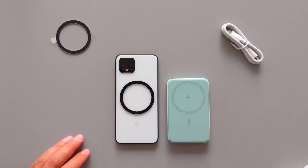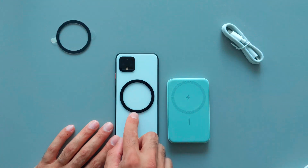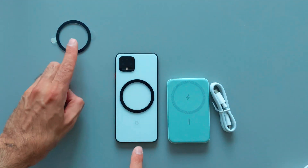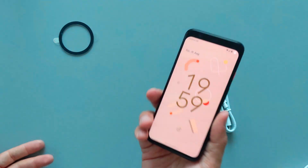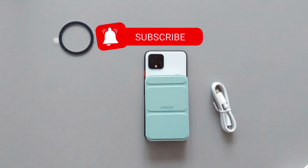I'm really happy about the result of this experiment and I'm going to keep the Anker MagGo wireless charger for my personal use with my Pixel 4. I hope you guys enjoyed this video and that you might also use these iPhone accessories on your Android phones. That was it for this video — hope to see you in the next one, and don't forget to subscribe.